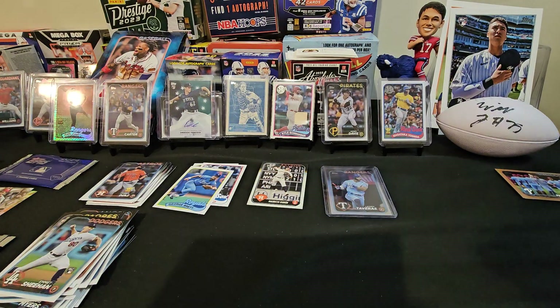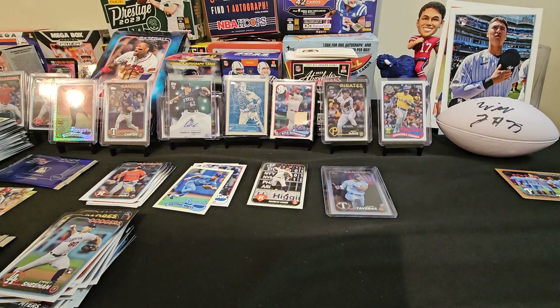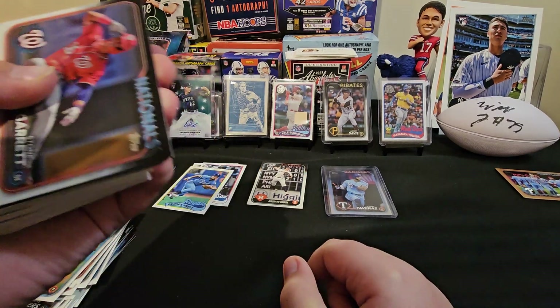Alright, I'm going to move these base cards over here — and then five more packs. Hopefully Lucas gets an Elly De La Cruz, or at least a Jasson Dominguez — that was the other one I was kind of talking about.